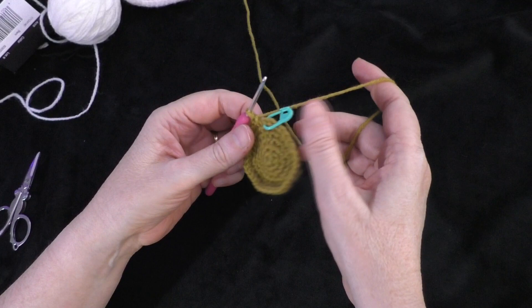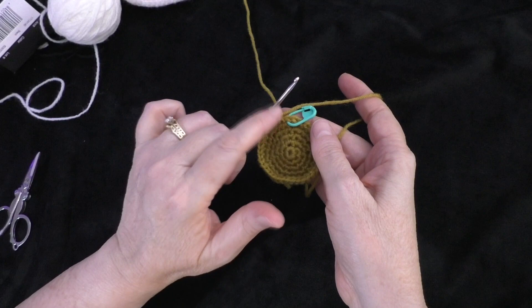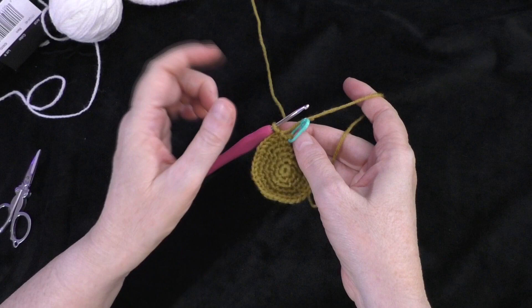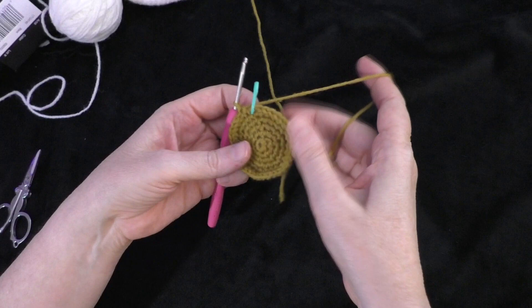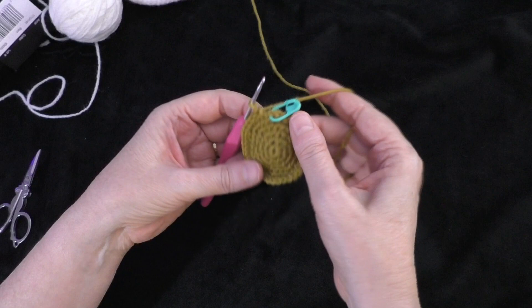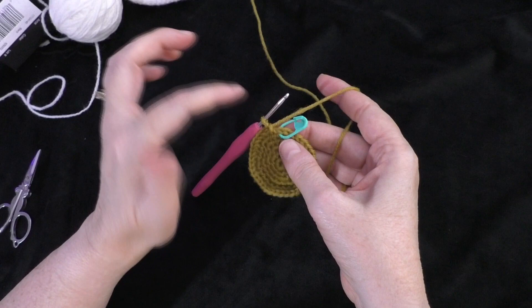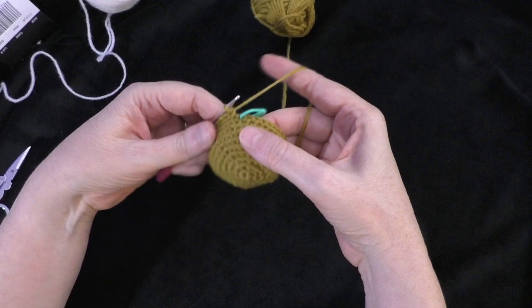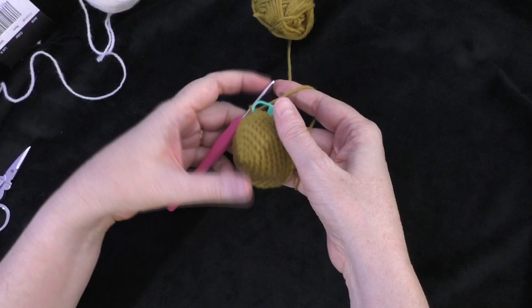Now going on to round seven, and rounds seven, eight, nine, and ten — you're just going to do one single crochet in each stitch all the way around, keeping the stitch count at 36. Move your marker to the first single crochet each time to mark the beginning of your round. That's four rounds of just one single crochet in each stitch all the way around. I completed my four rounds and still have a stitch count of 36.